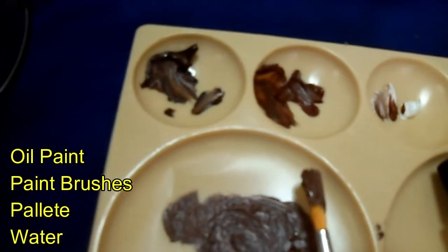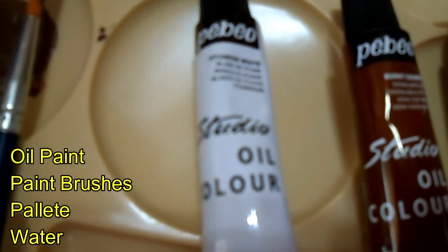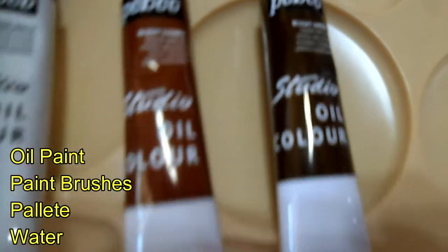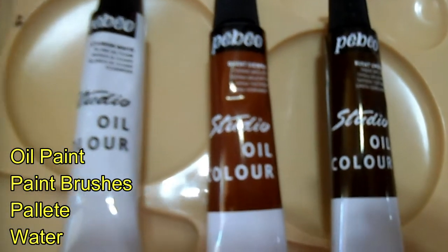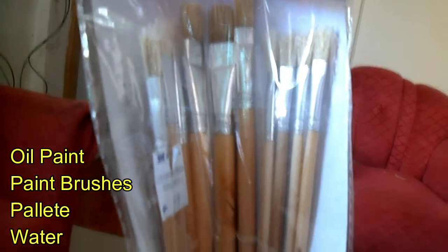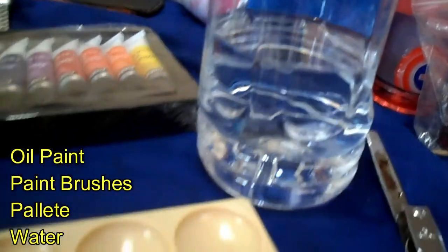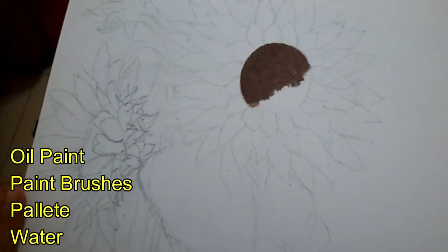First, let's prepare our materials. We have oil paint here and our palette — white, brown, and dark brown paint — with my small brushes. I also prepared different kinds of paint brushes ranging from small to large, and on the right side I have our water.